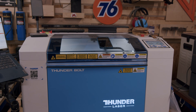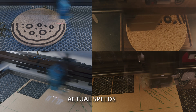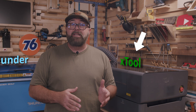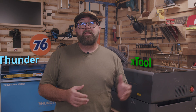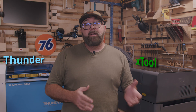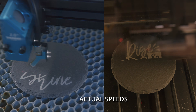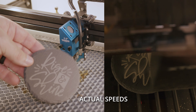Today I'm putting the Thunderbolt laser head to head against the X-Tool P2 laser to help you make a decision on which one is right for you. I should tell you that I'm an affiliate for one of these companies and not the other, but that won't influence the information I provide in this video. My recommendations throughout this video may surprise you. Both are highly capable machines and each has its own unique strengths that set it apart from the competition.